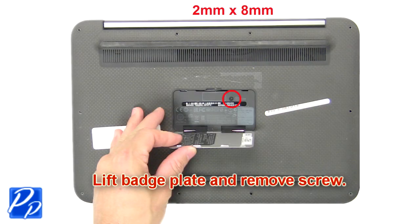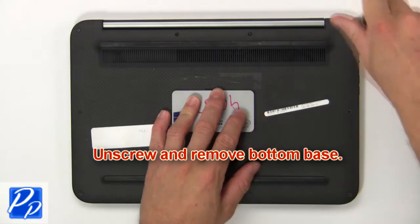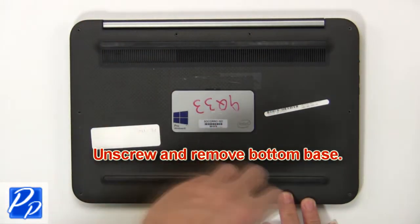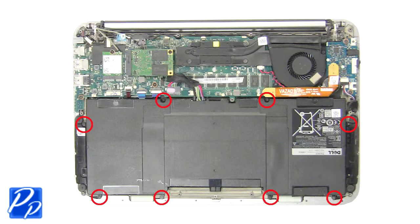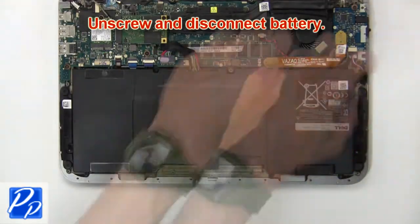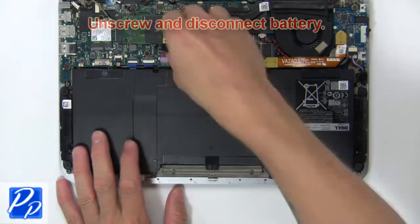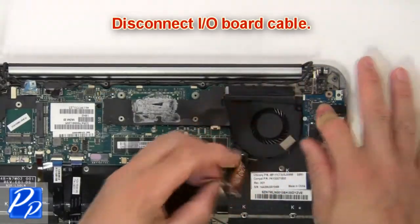First, lift the badge plate and remove the screw. Then unscrew and remove the bottom base. Now unscrew and disconnect the battery. Next, disconnect the input output board cable.